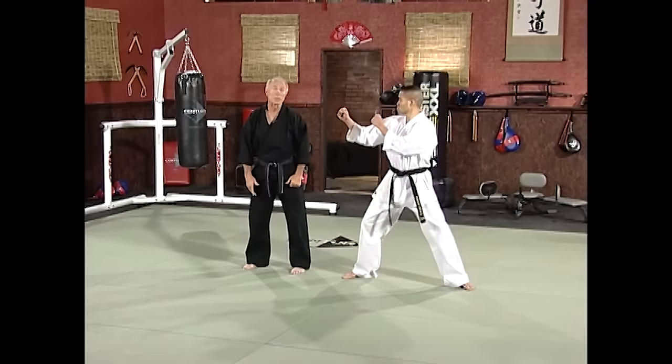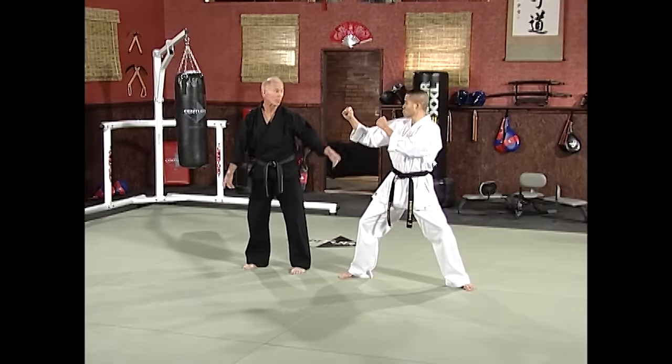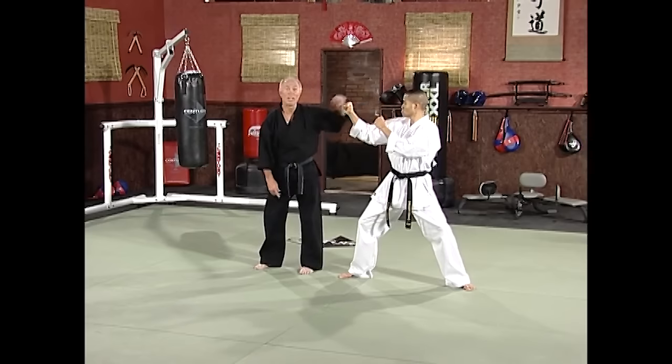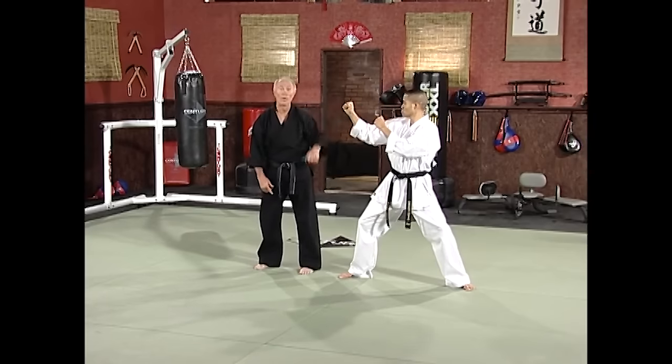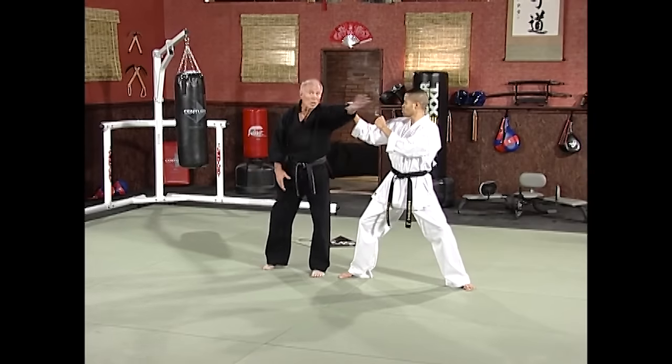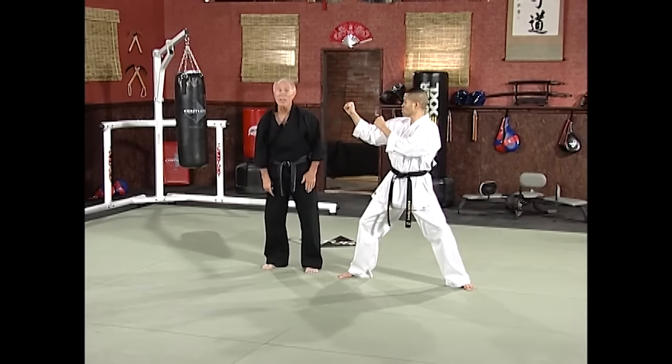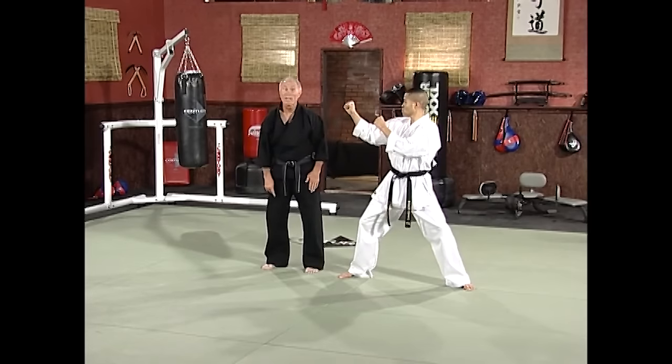If you're going to use your front leg to do a lot of kicking, the roundhouse kick is very important. The side kick is probably utmost important because you can keep your opponent off of you with it. But probably the most important kick you have to have in your arsenal if you're a front-leg kicker is the hook kick.